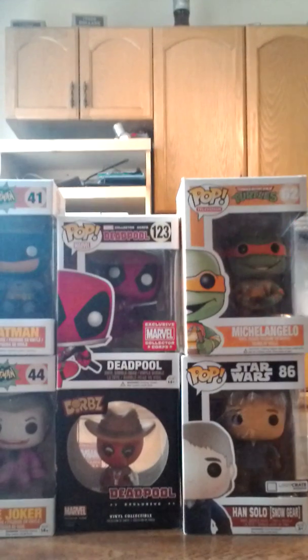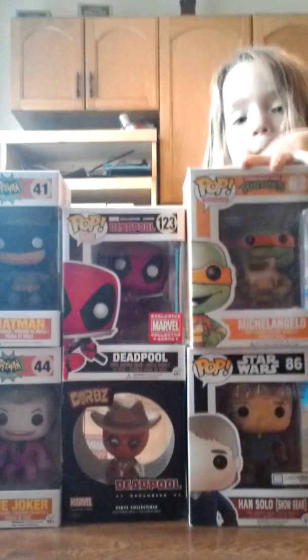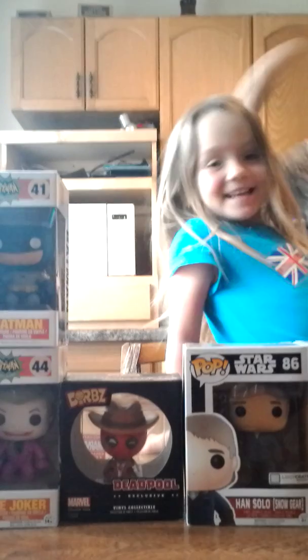So I only need Catwoman and the Joker to complete this. I'm going to let you guys see all these. Those are all the ones that I have — Batman, Deadpool, Mikey, and Deadpool. He's also got an Iron Man. They're the best collectors available. So yeah guys, that's it. See you guys later. Don't forget, you guys are awesome and peace.